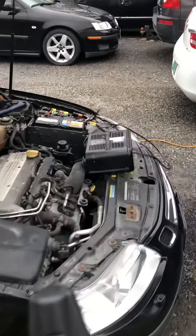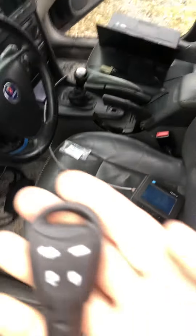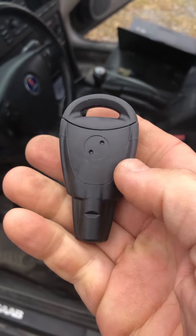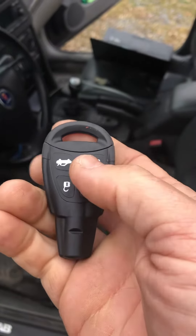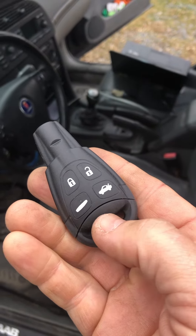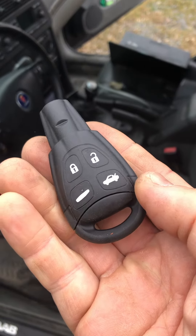I temporarily mount the Tech 2 there when I'm testing. I programmed this eBay key that cost $16.77, and with about four dollars in shipping it's roughly a $21 key. It's very rubbery in tactile feel. It comes with a blank that needs to be cut, or you can just buy a pre-cut key.